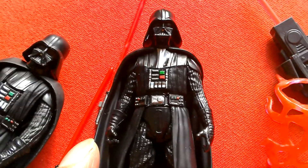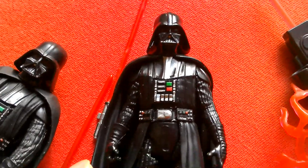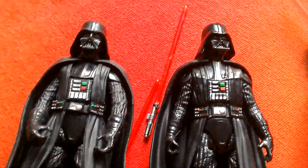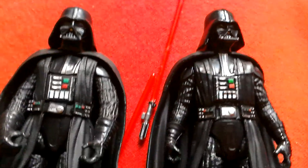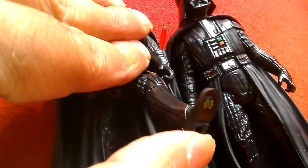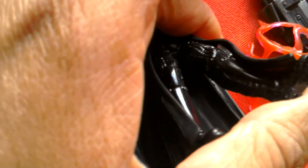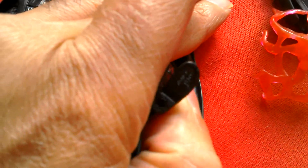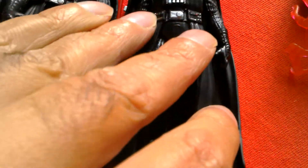They look great together — who doesn't like Darth Vader? Both have legs individually sculpted, and I thought they were sculpted into the tunic but they're actually under the robes on both.